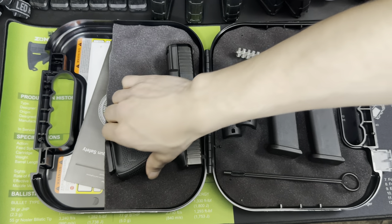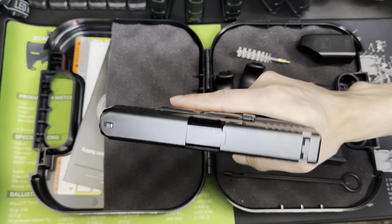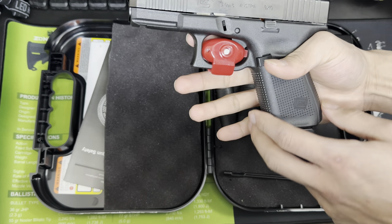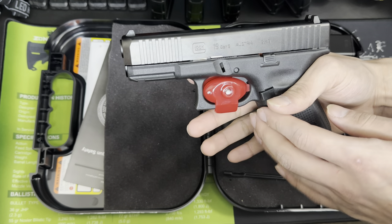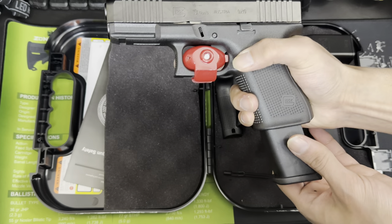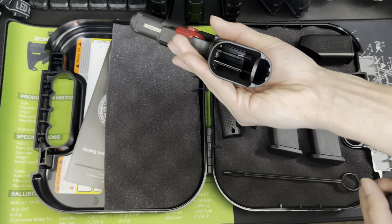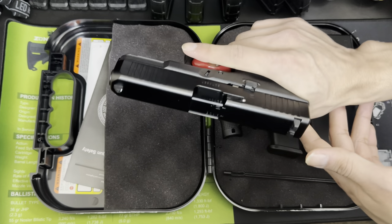And then the best of all — the Glock 19 Gen 5. Here she is. She definitely feels really, really good in the hand. I'm liking the new texture right here. People love that they took the finger grooves off. For some people they loved them, some people didn't, but we all know that was a big problem for a lot of people, so they decided to take that off. Now we just got the flat pistol grip, which is super, super nice. Here you got the mag release. That is the third magazine included with the Glock 19. All firearms are unloaded for YouTube and safety purposes. Finger off the trigger as well.